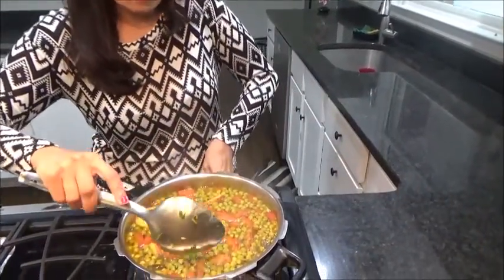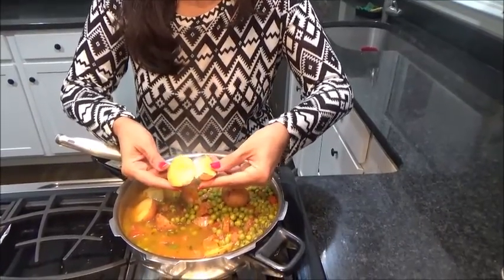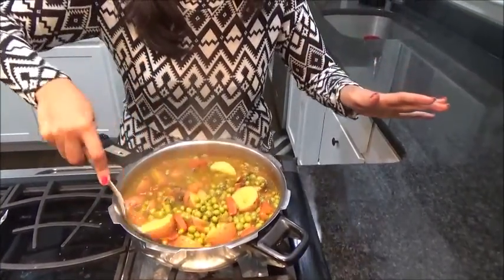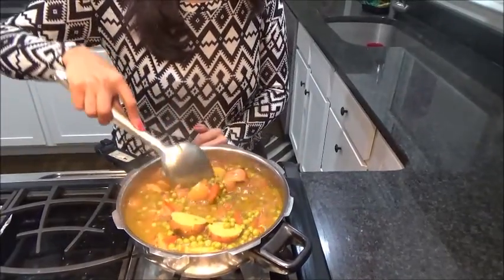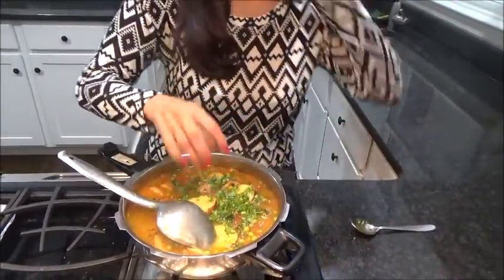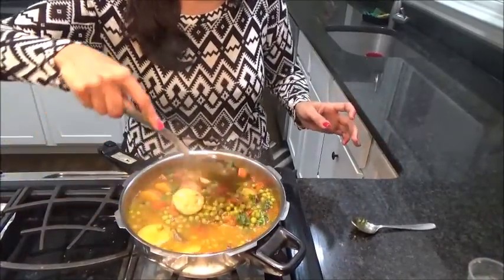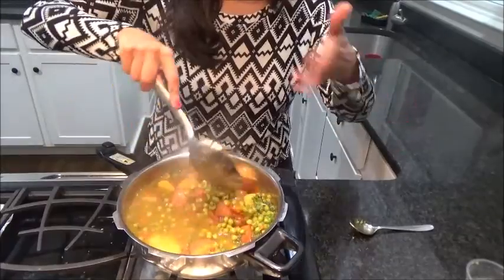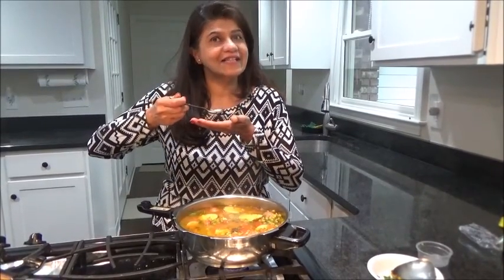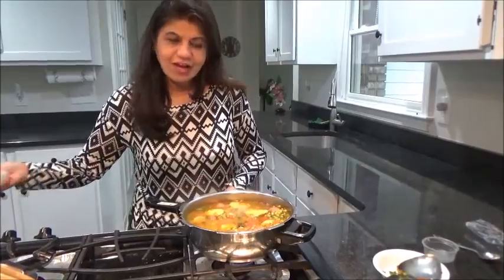Now let's mix it, putting it on a low flame. See, it has been cooked so nicely — it looks so nice! I always like the skin of the red potato; it tastes very sweet. Now mix it well and in the end I am adding some coriander leaves and some lime juice. And now finally I always check the salt, because I always put less in the beginning. Perfect — very yummy. Now it's ready to serve.